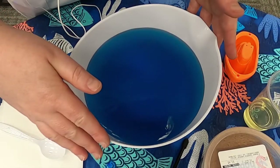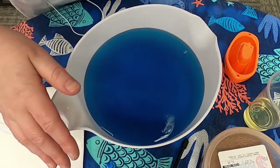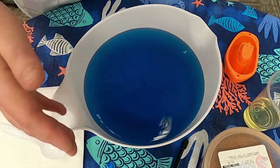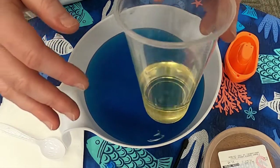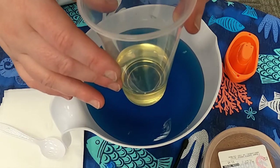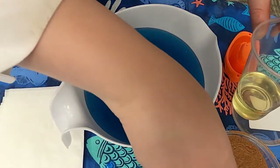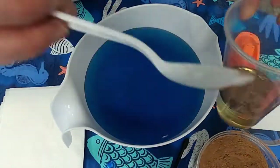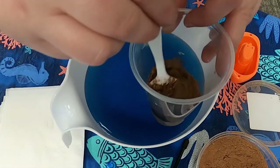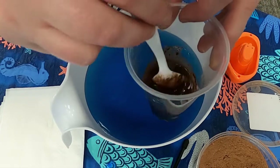So as you can see, I got my container, I filled it with water, and I put some blue food coloring in it — you don't have to, but I thought you might like it to look a little more like the ocean. Now the next thing we're going to do: I poured some vegetable oil in this cup. You can just put it straight in the water, or you can do what I'm about to do and use cocoa powder to make it look a little more like oil. I'm going to take a spoonful and mix a little bit into the oil. I think it'll also make it easier for us to see the oil spill on the water as well.